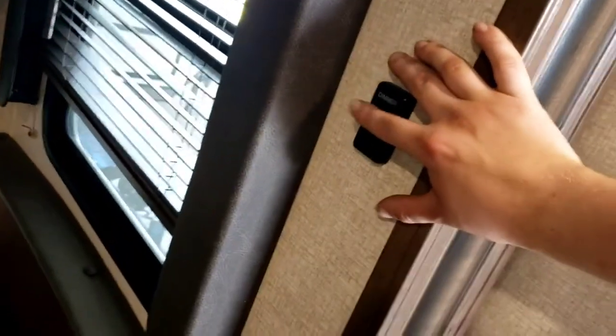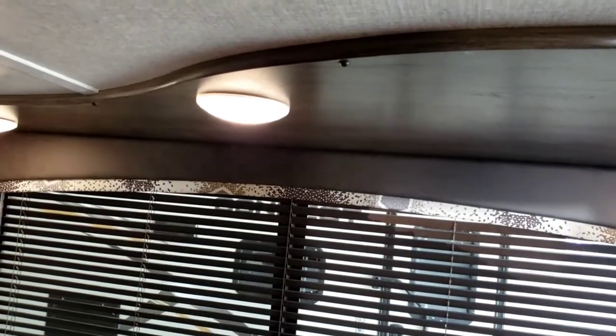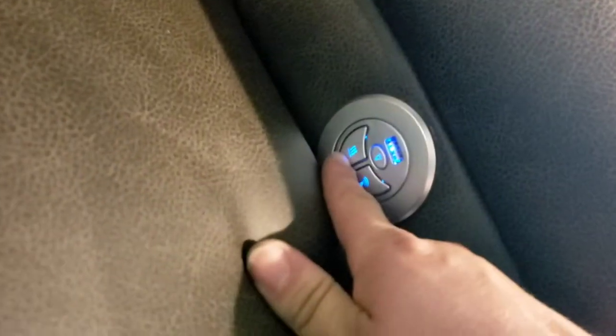Lights for your slide-out: tap it to turn them on, tap and hold to dim them. These nice recliners have USB ports with lights, and they have massage and heat functions too. Pull this little plastic tab up and it'll recline.